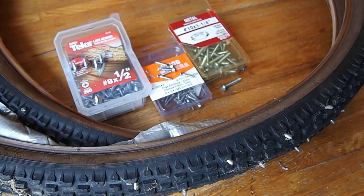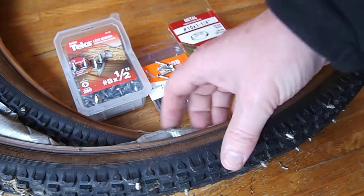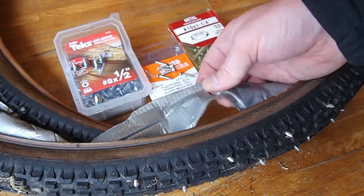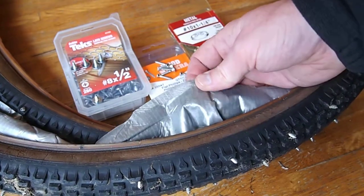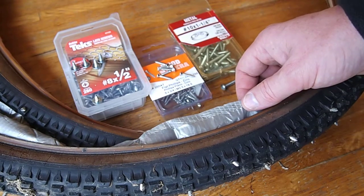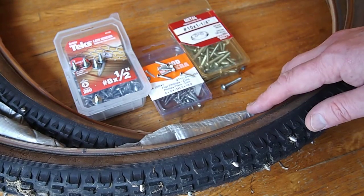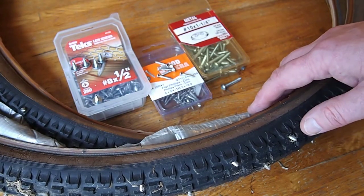A grippy bicycle tire for your ice skating pleasure would be very nice for an ice velocipede, and at the very least it was kind of a fun winter project — end of winter project in that case. But it doesn't have to be an end of winter project. You could get your bicycle all ready and ride it throughout the winter on frozen lakes, frozen ponds, or cranberry bogs. Have a blast.